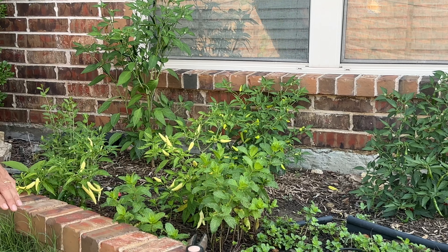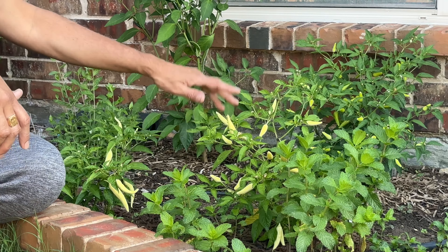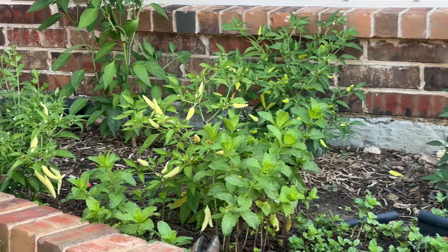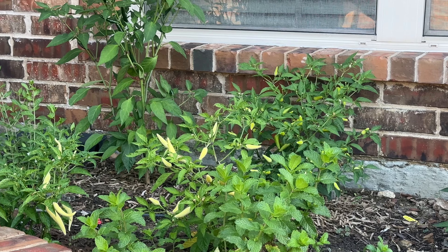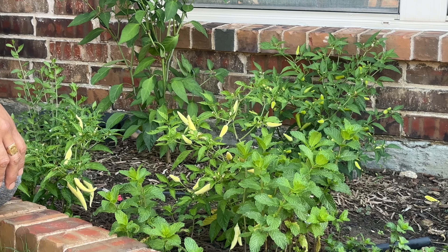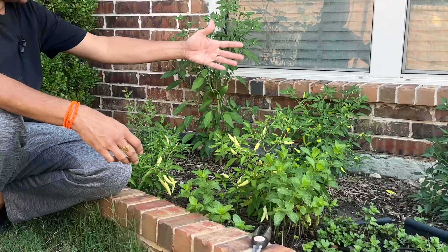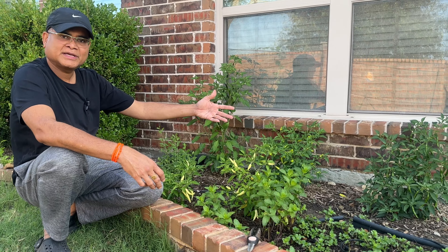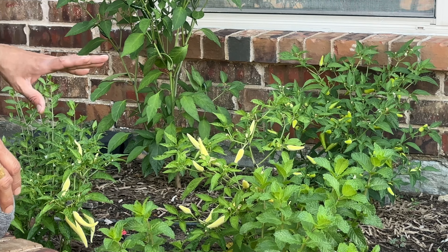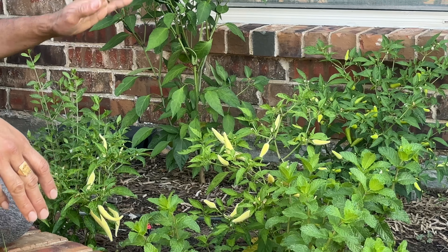If you see behind me, I have five Thai hot peppers. I got these from my local nursery, Doan. They were all in the Thai pepper section. I picked five plants and got four different varieties, and I've tried each and every one of them. Their pungency or punch is out of this world.